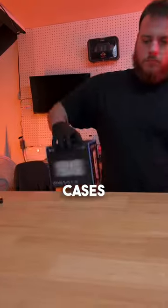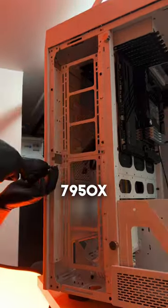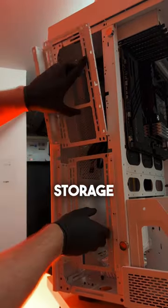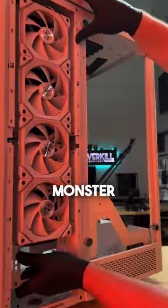We've built similar PCs in the Tower 900 cases, but each one is completely unique and custom. To keep the 7950X, 14TB of storage, and 128GB of Trident Z RAM cool, we went with the SL120 fans on these 480 monster radiators.